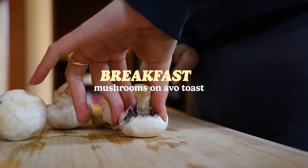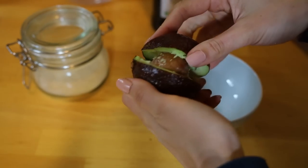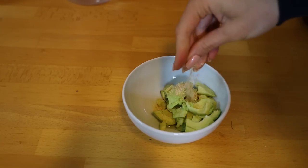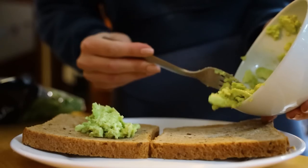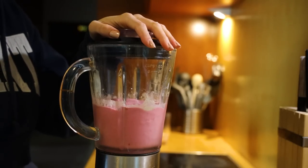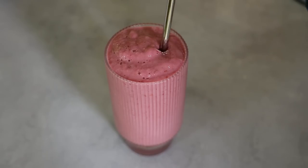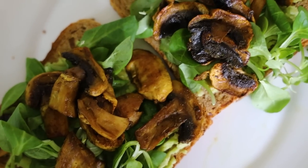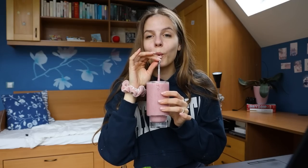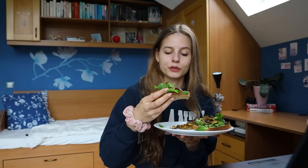That day for breakfast I made some mushrooms on avocado toast. I fried them with curry powder, garlic powder, soy sauce and a little bit of olive oil for around 4–5 minutes each side. For the avocado spread I just mashed a ripe avocado with extra virgin olive oil, garlic powder and nutritional yeast. What a color! I also made a quick smoothie from banana, frozen pineapple, frozen raspberries, maca and protein powder, flax seeds and soy milk. Delicious! This is my favorite way of eating mushrooms.